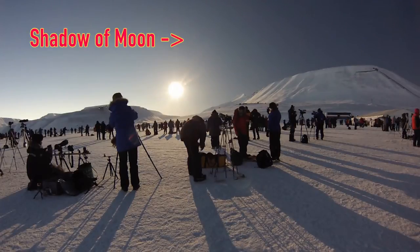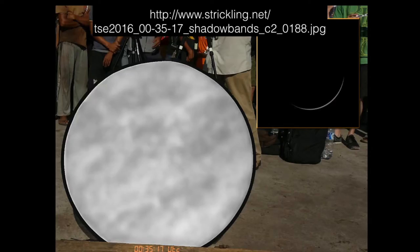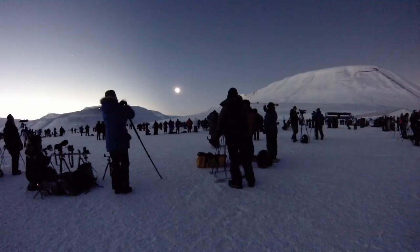We're now within 20 seconds of totality. Look how sharp the shadow is now, and look how distinct the shadow of the moon is. Those of you on the West Coast can try putting out a sheet and see if you see shadow bands. I've never seen them, although many people did in Svalbard. The moon's shadow is now hiding the sun. Totality has begun. Notice the shadows have completely disappeared on the ground, and the moon's shadow is very distinct in the sky.